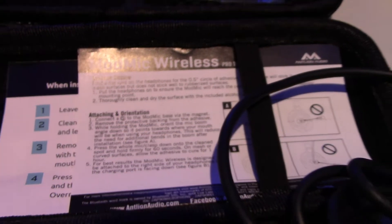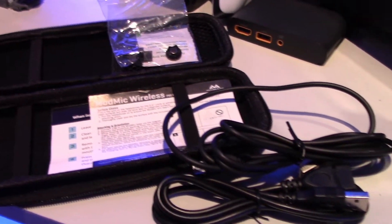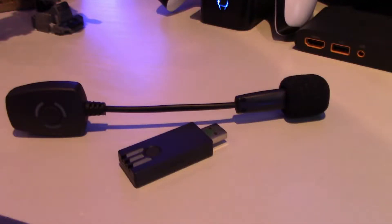Inside the carry case that you get, you get the USB extension cord, the charging cord, some documentation, and of course the ModMic itself with the dongle.